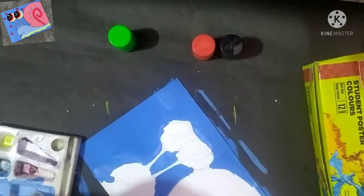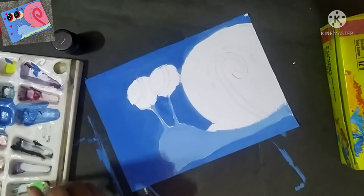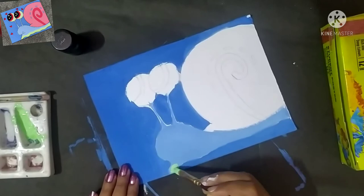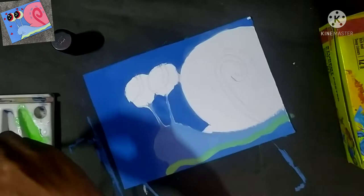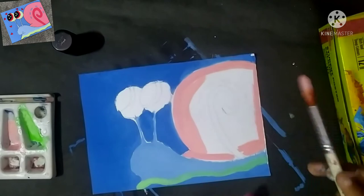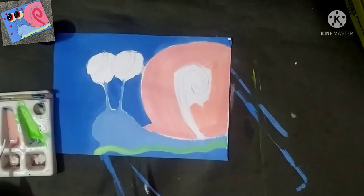I am mixing white and green to get a light shade of green. I will paint it here. Then I am using a white and red combination to get a shade that matches the image. Let's complete it quickly.